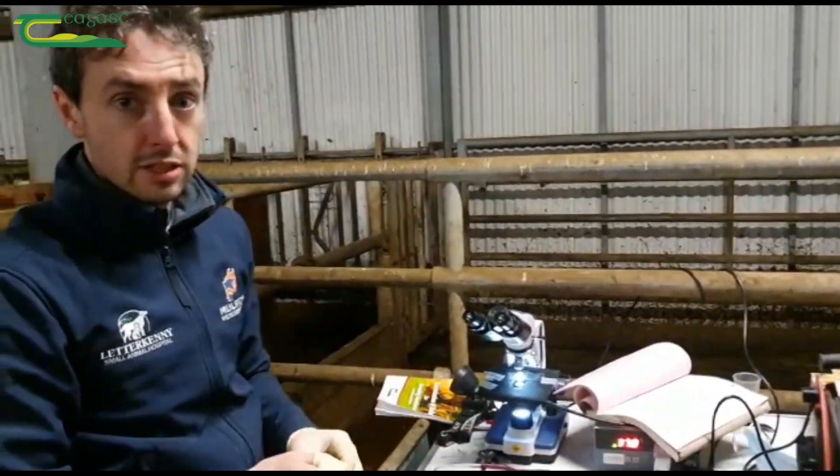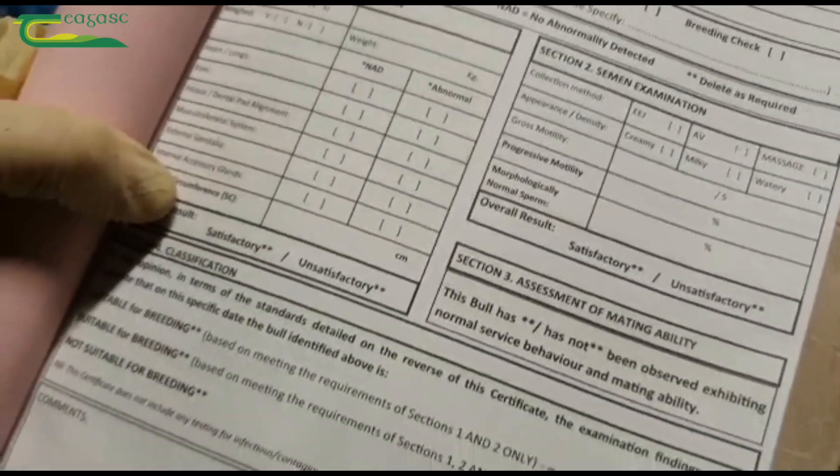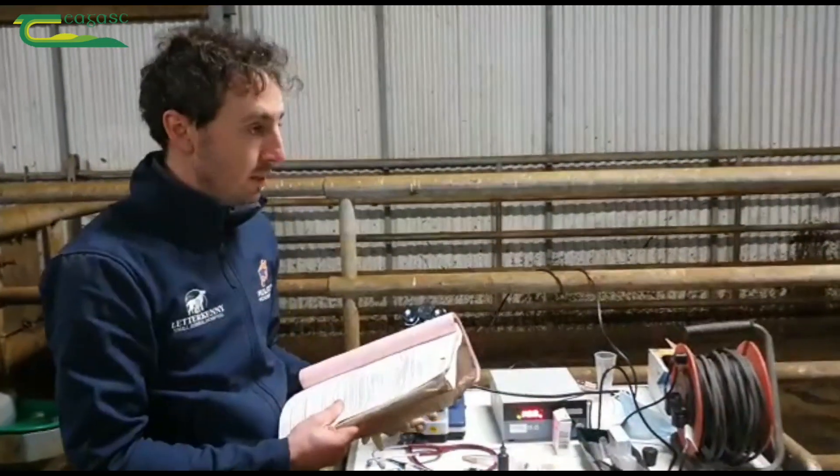So that's our bull test done. We have a cert here — this is from Veterinary Ireland and we've just edited it for ourselves for Mulroy Veterinary. On overall appearance, both the semen and physical appearance of the bull, he'll be passing with flying colours. Thank you very much.